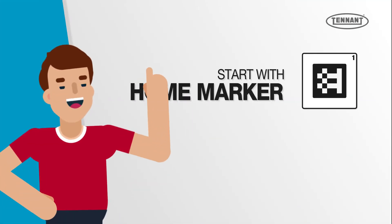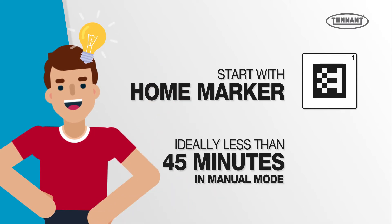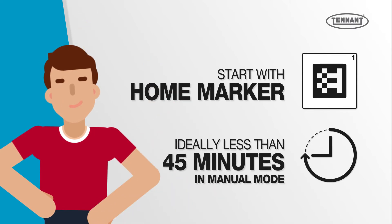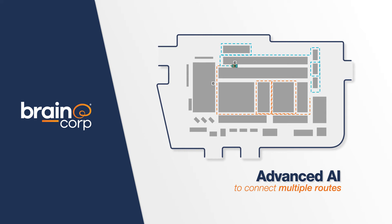It's best to start with one home marker and keep the routes short, ideally less than 45 minutes of runtime in manual mode. Powered by BrainOS Advanced AI, the continuous route feature allows you to connect multiple routes together.